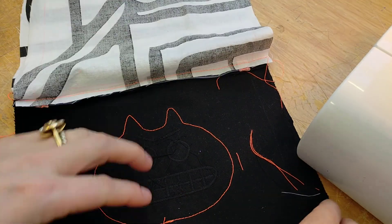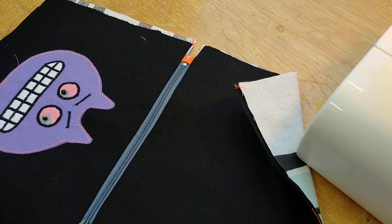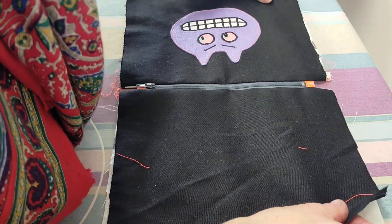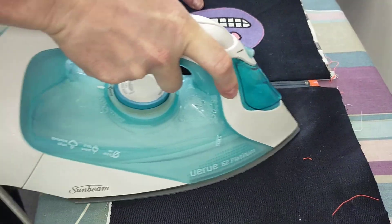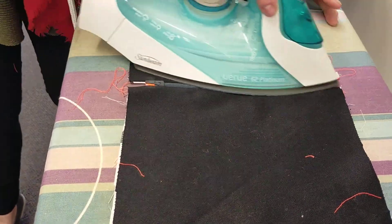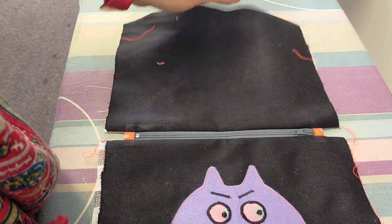That is your zip attached with your outer fabric and your lining fabric — pretty cool! Now what you're going to do is iron this nice and flat. At the iron, pull your layers so you've got your outer layer and your lining layer nice and tight to get the fabric around the zip really open, then give it a really good iron. Just be careful with felt because if your iron is too hot you might melt it. That is your zip opening finished — only one last step to do, and that's to sew it all together.